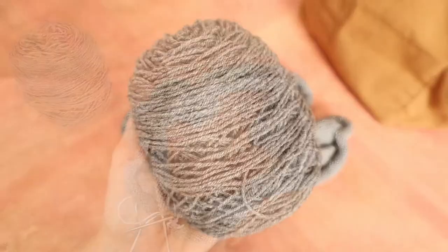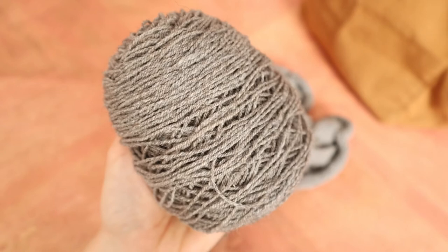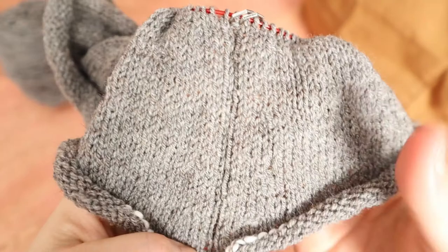A couple of inches in and I'm a little bit worried about how much yarn this is eating. I don't usually make sweaters with quite this much ease or sweaters with dolman sleeves, so my internal meter of how much yarn I should be using is a little off.